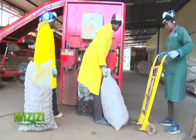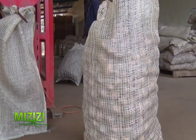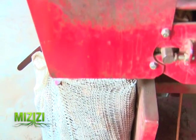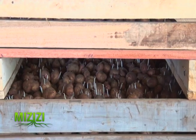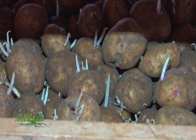The potatoes are packed in 50-kilogram bags sold at 55 shillings per kilogram, meaning a 50-kilogram bag of certified potato seeds from Kisima Farm costs 2,750 Kenya shillings. Storing the seeds at the recommended temperature allows for sprouting, so farmers are able to buy seeds which are ready for planting.